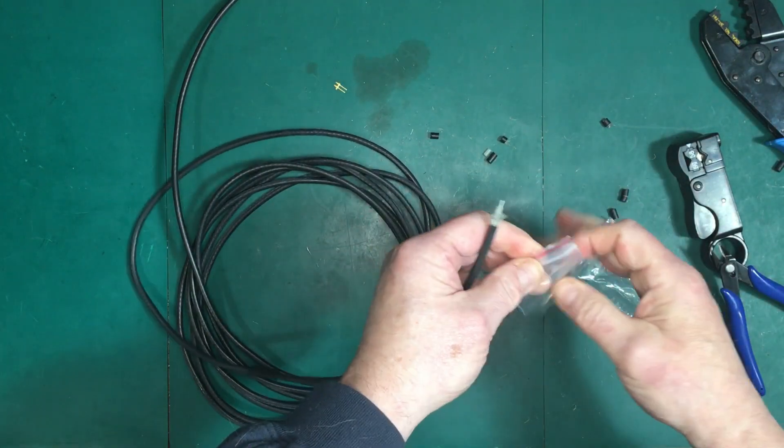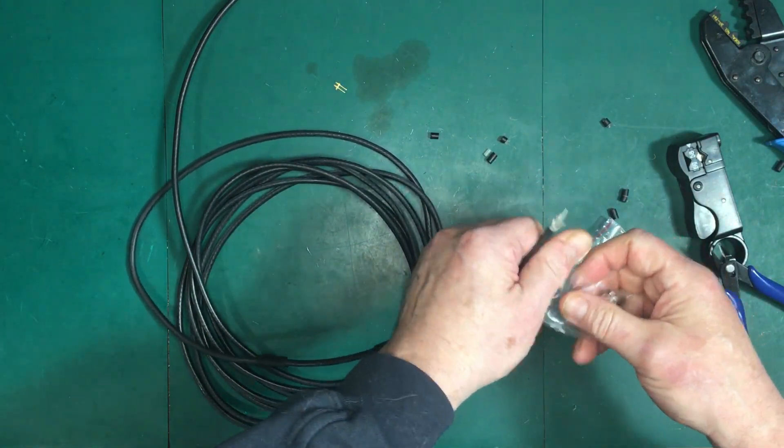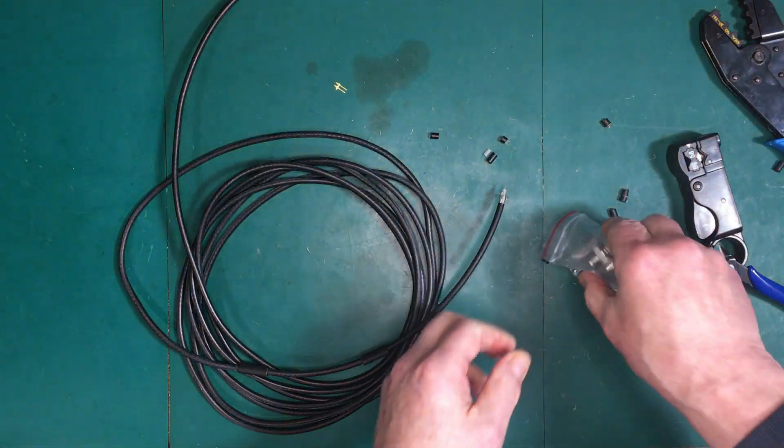All right, get this next connector on here — exactly like we did the last one.